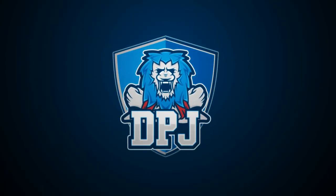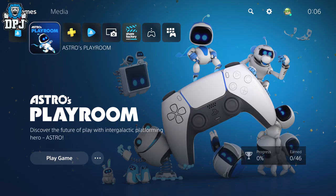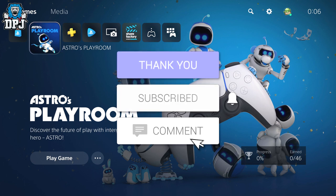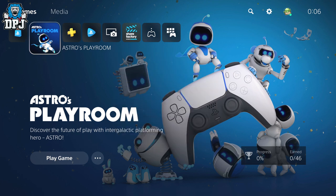I'm back with another PS5 video and this time we are jumping into it for the first time. I probably uploaded a video yesterday just showcasing how large the PS5 is — it is absolutely humongous. It took me and my wife to take it out of the box. I had to prop my TV up on bricks to get it underneath. It is absolutely crazy.